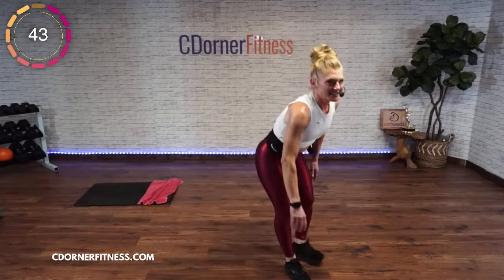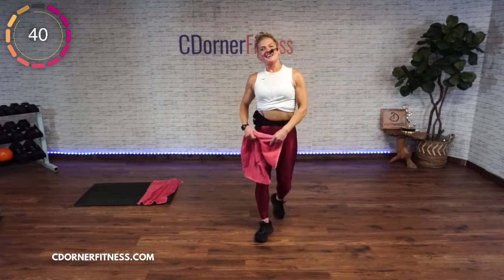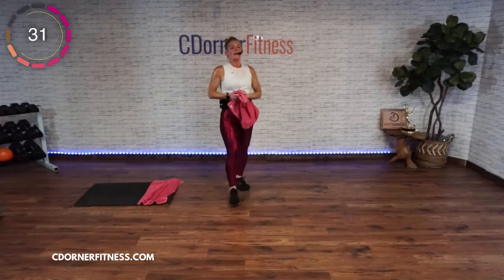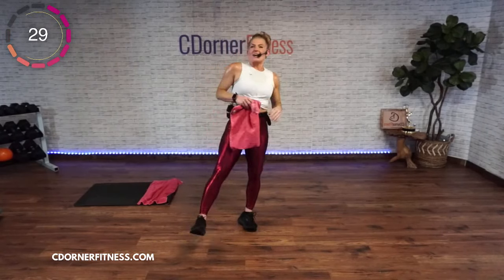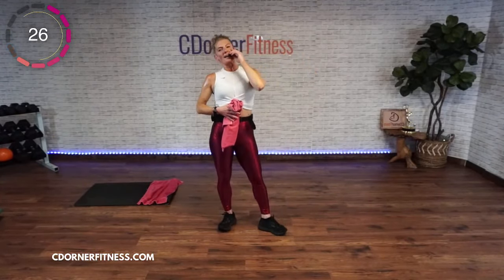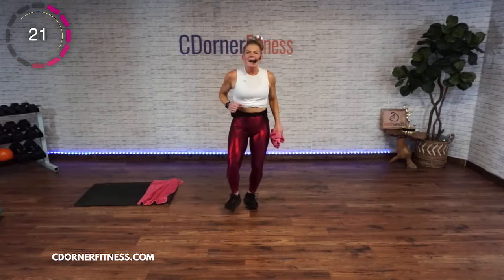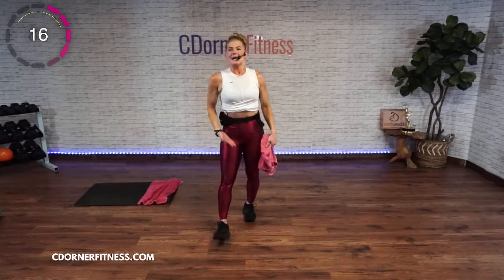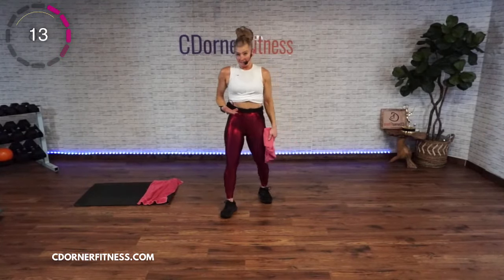45 seconds! You did full body yesterday, some of you did both workouts in the morning and one in the afternoon. You are pounding on your muscles — you've got to stretch it out sometimes.